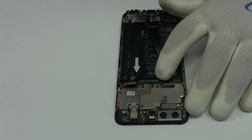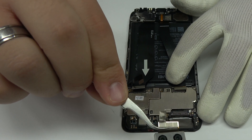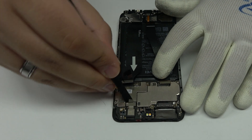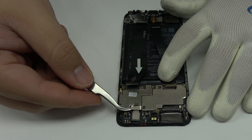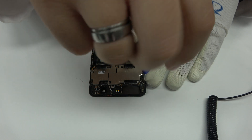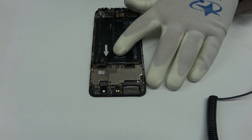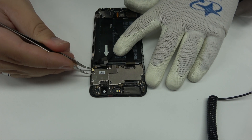We disconnect the double rear camera. We disconnect the flex from the front camera. We release the screws from the top of the device. We disconnect the coaxial antenna.